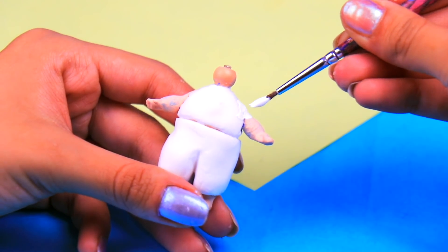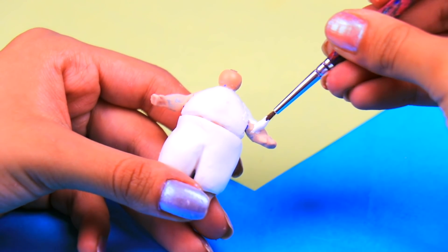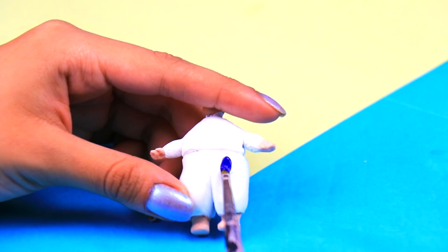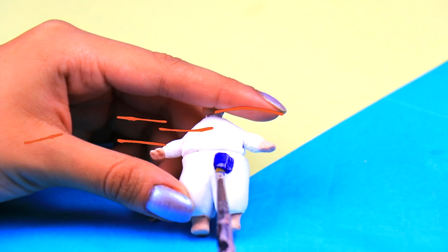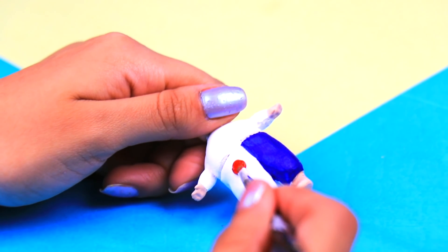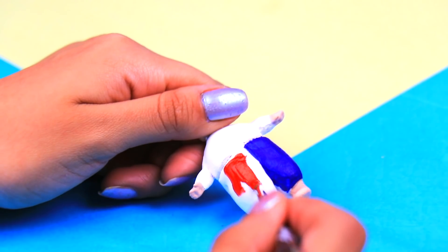Then we need to paint his face with a little bit of acrylic paint — make sure you spread the paint evenly! Now let's work on his outfit, starting with the pants. We're gonna paint one of the legs with some midnight blue, and for the other leg we're gonna use a cool shade of red!